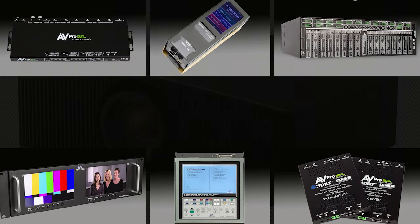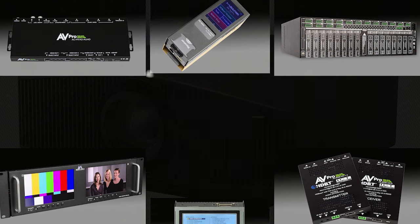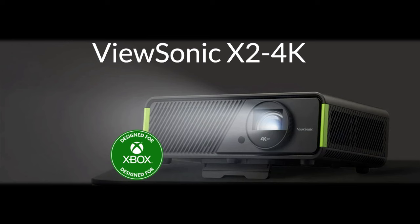Hello everyone, it's Phil Jones from Projector Reviews and joining me is Mia Shin from ViewSonic. Today we're going to be talking about a couple of new models that are quite interesting. But before we get started, we'd like to thank our sponsors AV Pro and Meridio for helping us put on this series of videos to wrap up the winter of 2023.